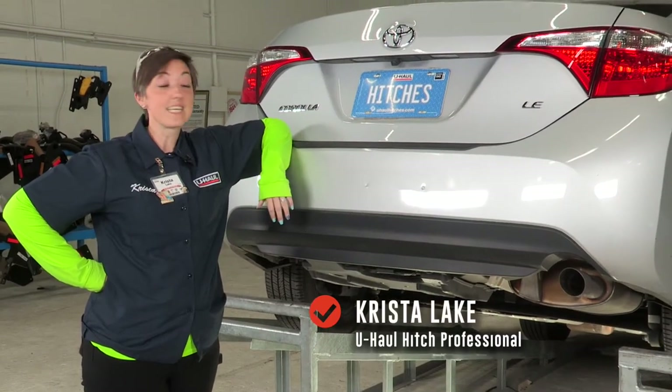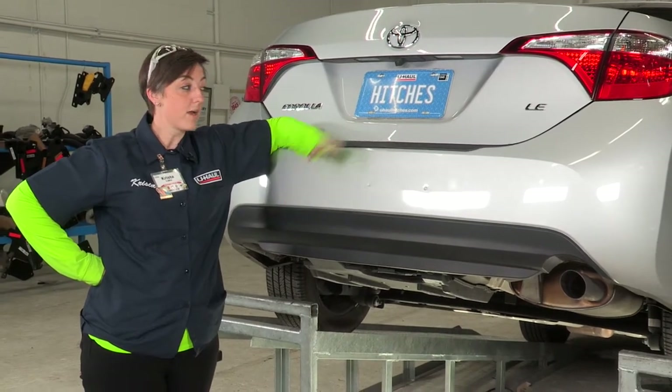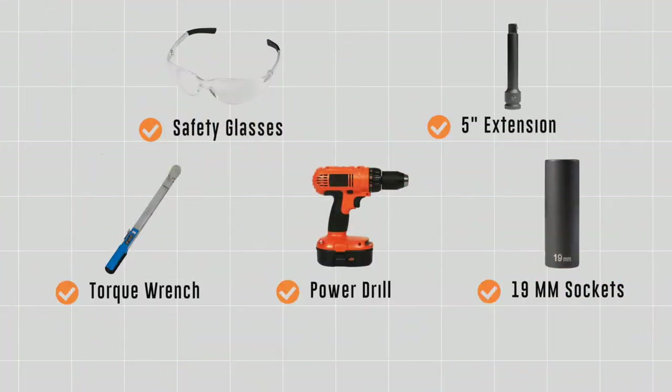Hey y'all, I'm Krista from Houston, Texas, and today we're going to be installing a hitch on a Toyota Corolla. Let's go ahead and get right into this easy hitch. You will need the tools seen here to complete this installation.